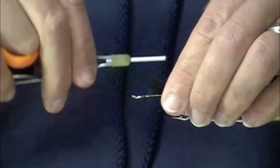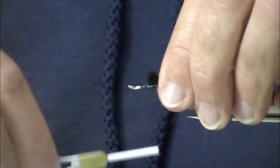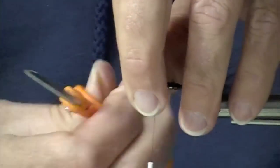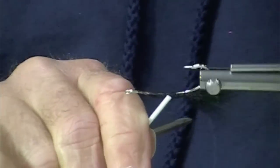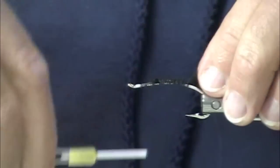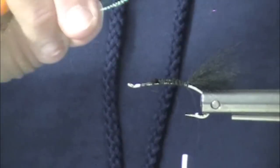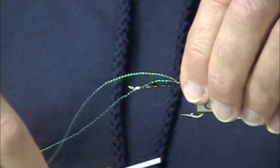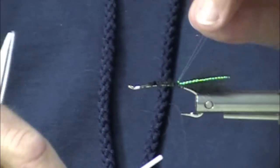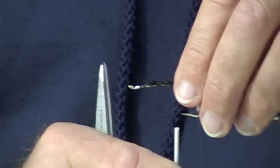Starting with Arctic Fox tail. It's important on this tie to extend that material quite a ways forward because we're going to be using a tinsel body, and this will help provide a nice, stable, even base. I've gotten in the habit of edging my tails with Crystal Flash — it adds a nice little touch, and a couple strands is usually quite sufficient.